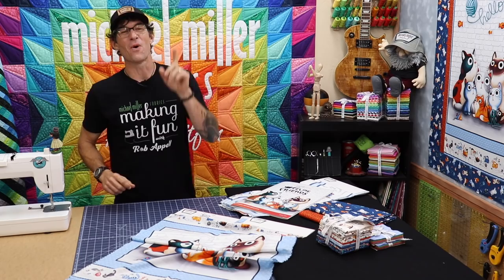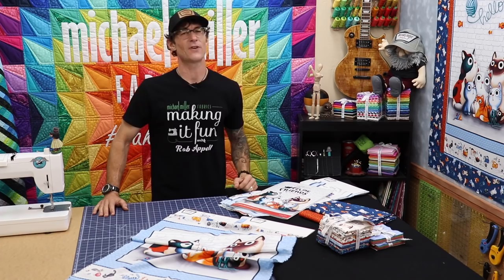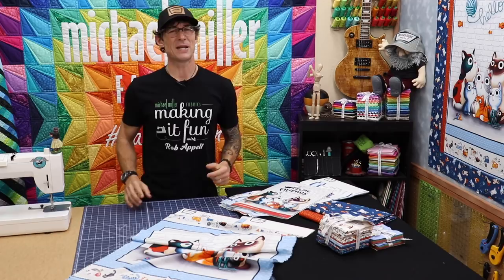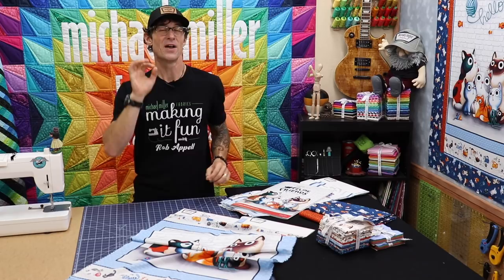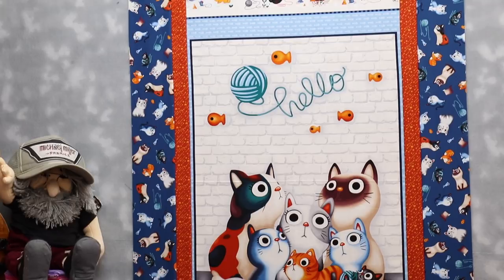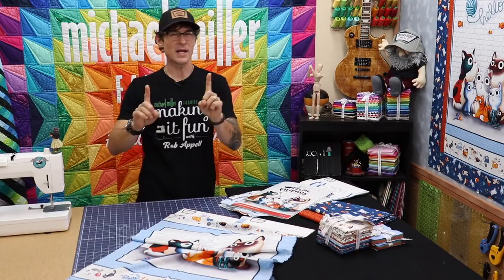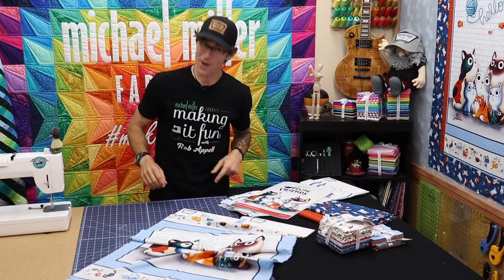Welcome back to another fantastic studio episode of Making It Fun. I am Rob Appell, your host for Michael Miller Fabrics. I hope you've had a wonderful day — whatever time it is when you're watching this. My creative list has gotten so high that I started today's video thinking I'll do a fun fast project, because what I really want to teach us all — including myself — is how to get a large scale panel onto a long arm machine and machine quilt it. Today's disclaimer: I am not a professional long arm quilter.